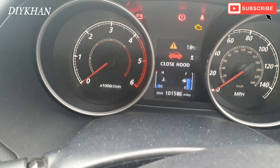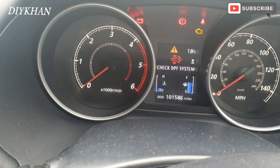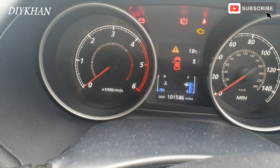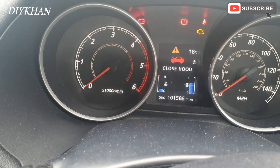Hello friends, in today's video we're going to be dealing with this Mitsubishi Outlander. It's got an issue with the DPF — it says 'check DPF'. The issue is that the car is in limp mode and it struggles to speed up on the motorway.